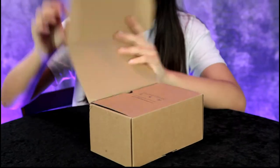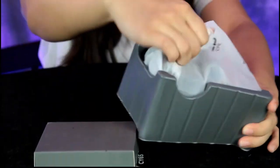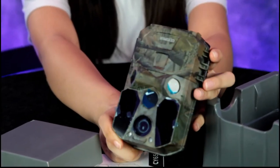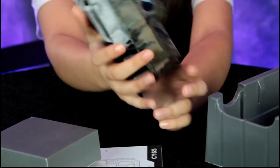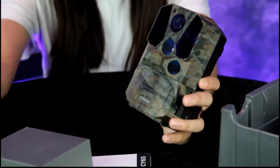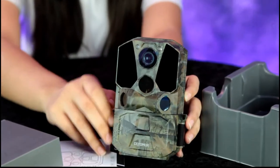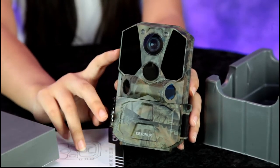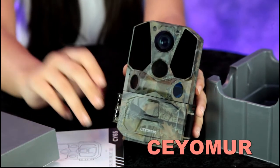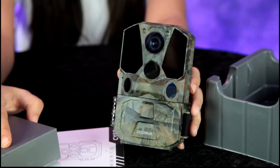Go ahead and unbox that, Annalisa, let's take a look at this trail camera. All right, so that's the trail camera — wow, 120-degree detection angle, made by the company Zeomirror.